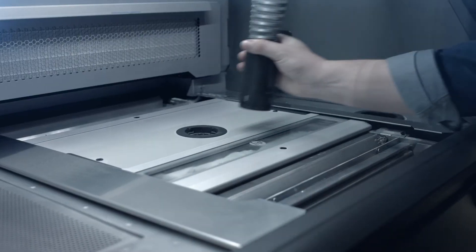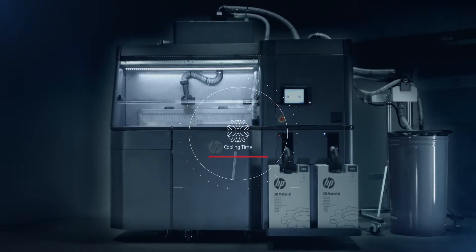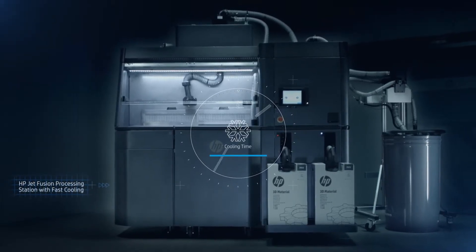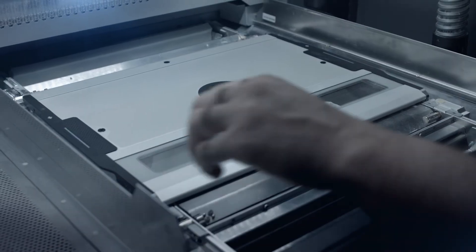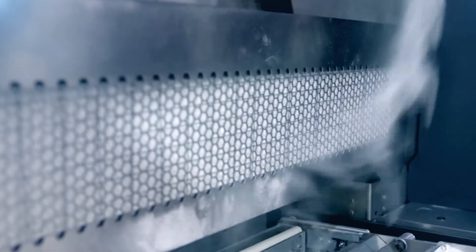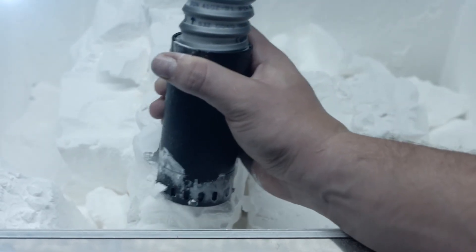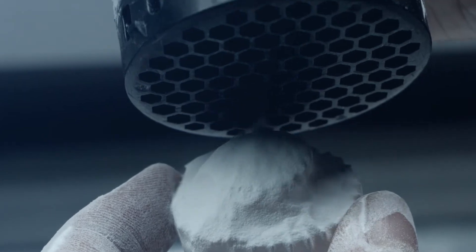Fast cooling speeds up the post-print process, and the powder is contained entirely within the processing unit, ensuring cleaner unpacking and materials reuse and mixing. During unpacking, a laminar air flow ensures all unused material is stored, ready to be recycled for the next job.